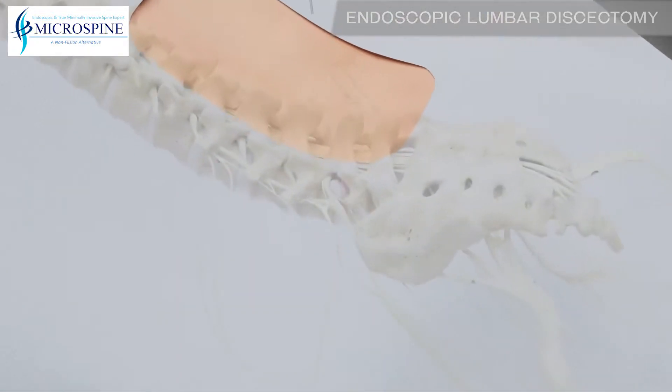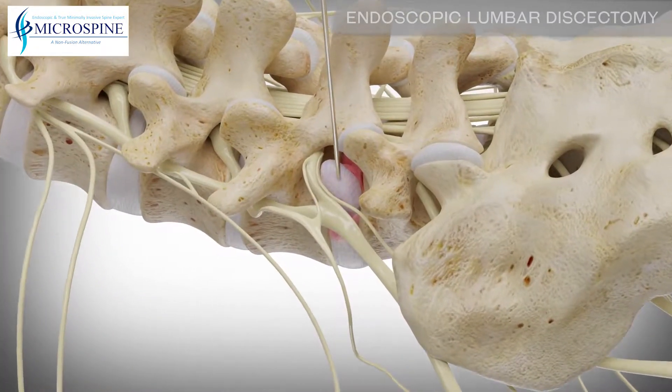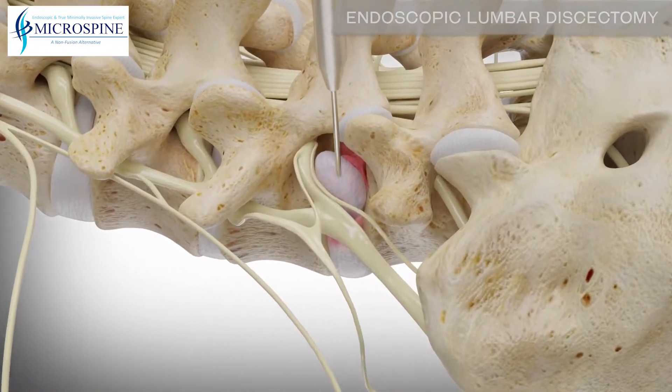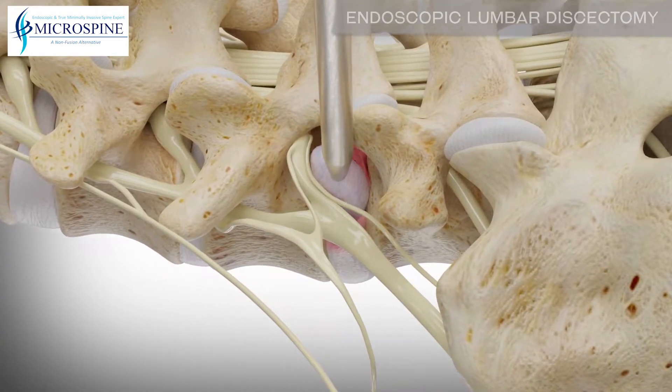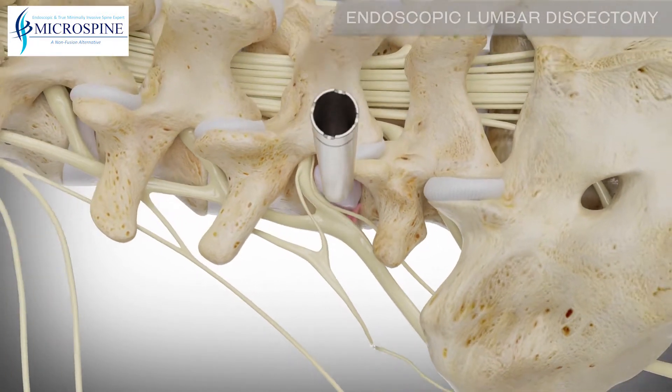The surgical site is located by placing a small guide wire into the targeted disc. A dilator, smaller than a pencil, is then placed over the guide wire. A tube is then placed over the dilator to create a portal down to the disc herniation.